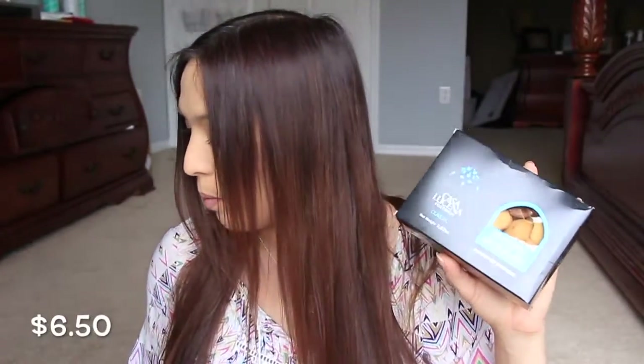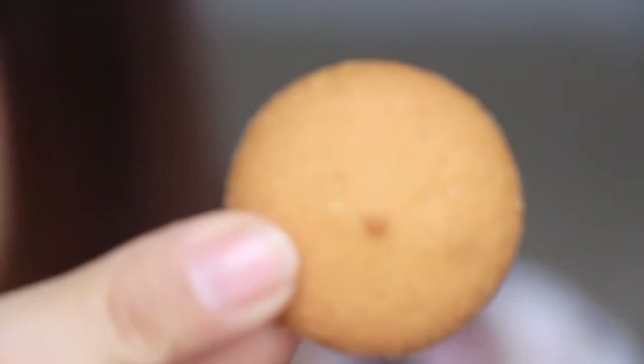The last thing in the box is some lemon cookies. I love lemon cookies — hopefully I'll like these. It says you can dip it into coffee or crumble into pie crust, but I'm going to eat it straight out of the box. They're very light and super crispy. These taste like some cookies I got from Switzerland or Sweden or somewhere like that. Really good — they're lemony but almost like ginger snaps. Really good cookies.